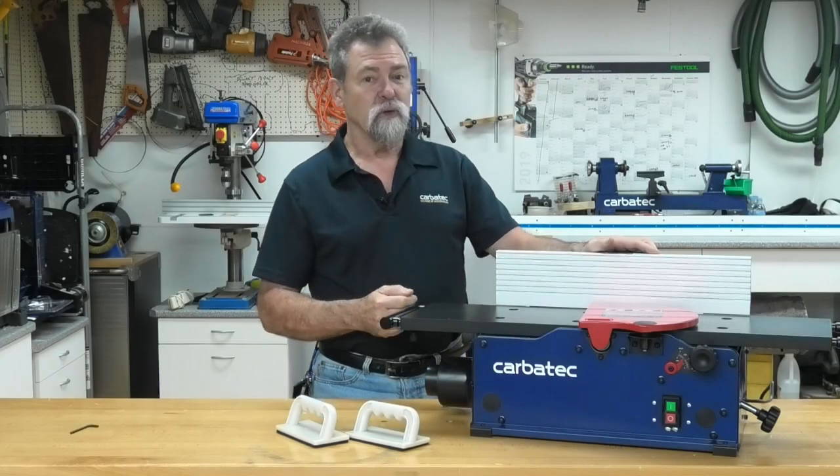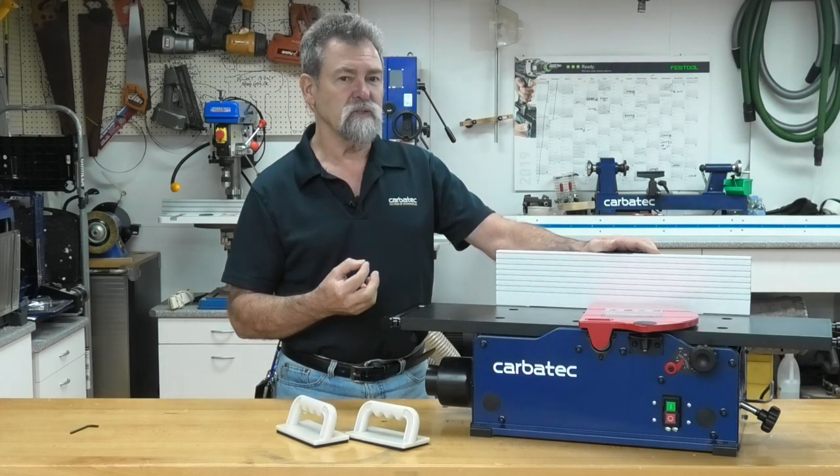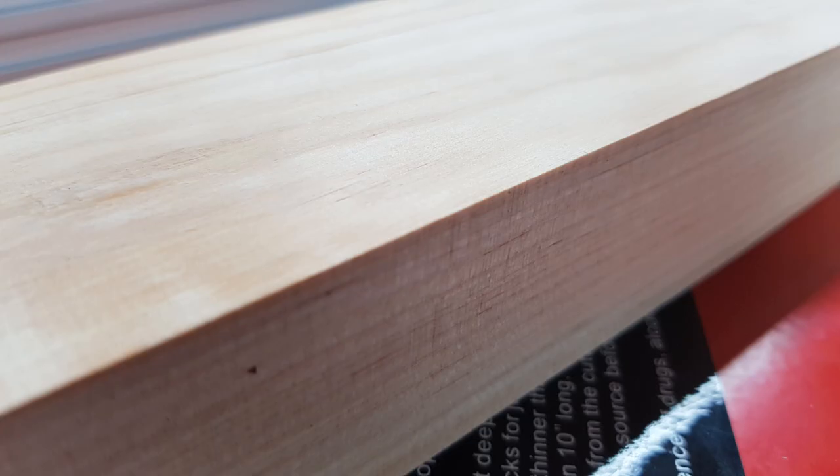Avoid feeding work over the jointer against the grain. The result will be chipped and splintered edges. Feed with the grain to obtain a smooth edge.